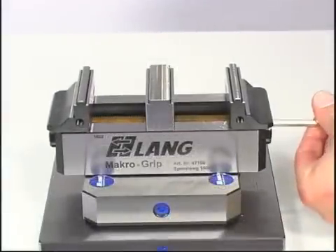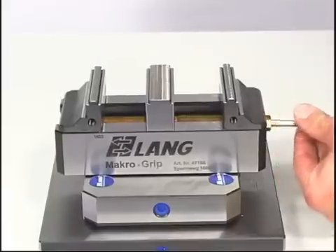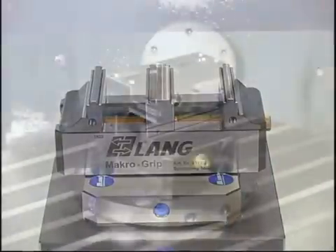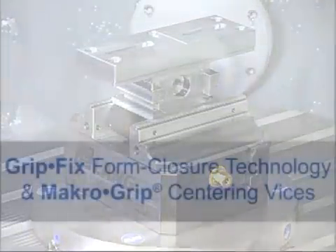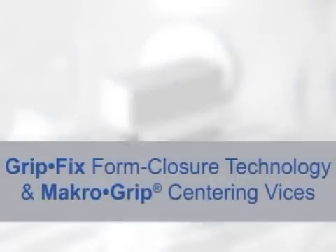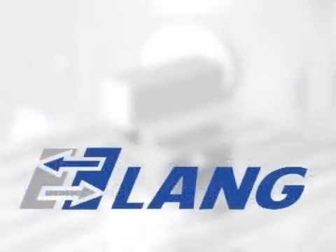The macro-grip turns into a dual clamping vise just by exchanging the spindle for the center jaw spindle. Macro-grip: an ideal solution for all clamping needs.